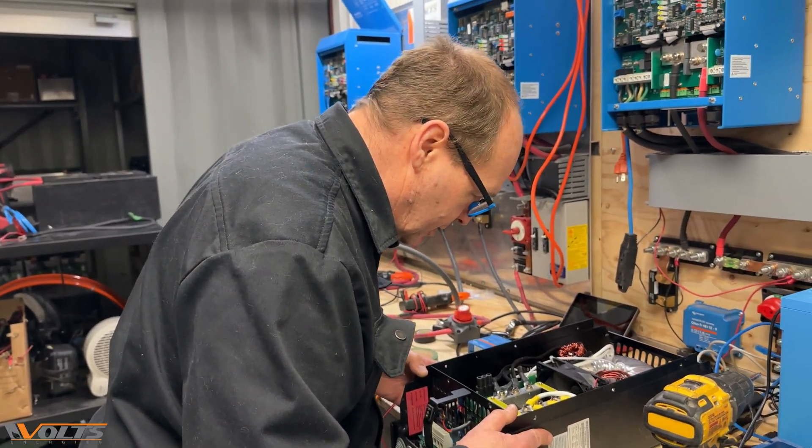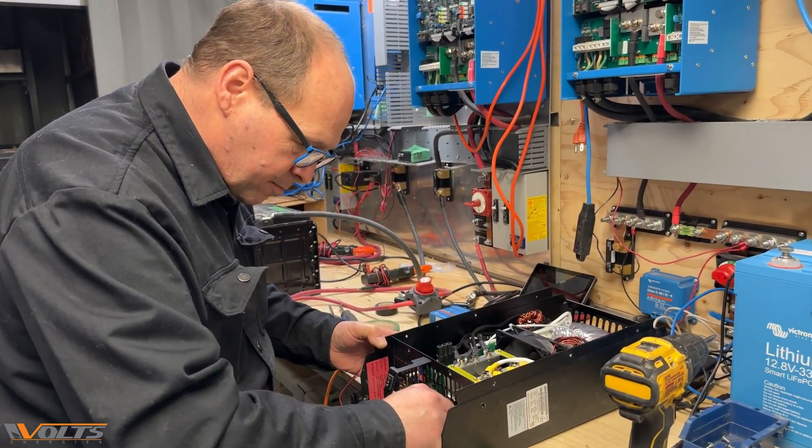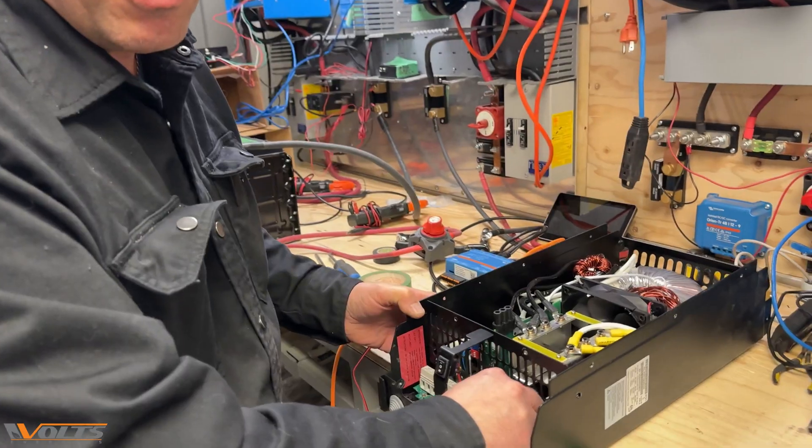No physical damage apparent. We can see when something's been worked on, if it's been used or abused or both.